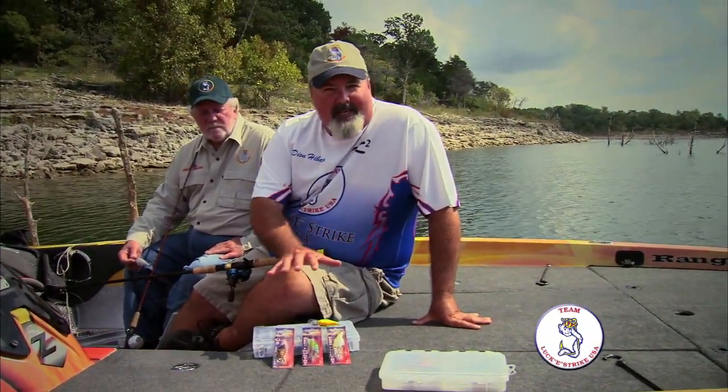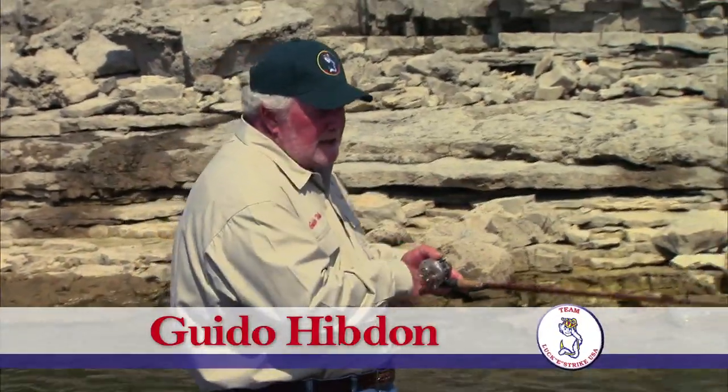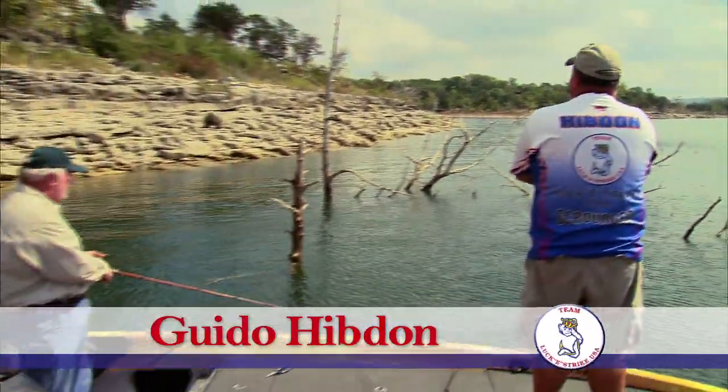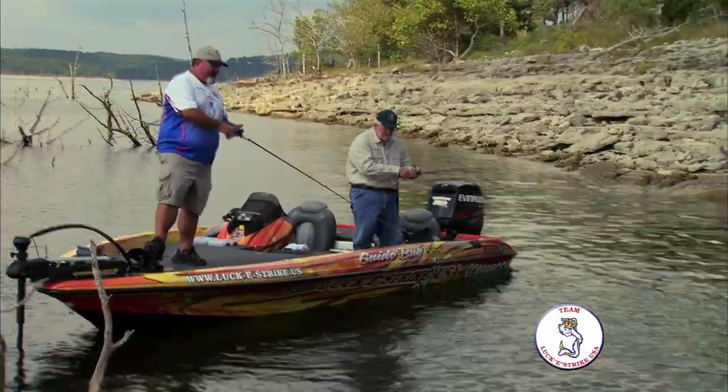They're kind of designed by fishermen for fishermen. These crankbaits come through — you can see these cedar trees up here in front of us. As a rule, some of them will just knock off, kick off the side of them and come right on through them.